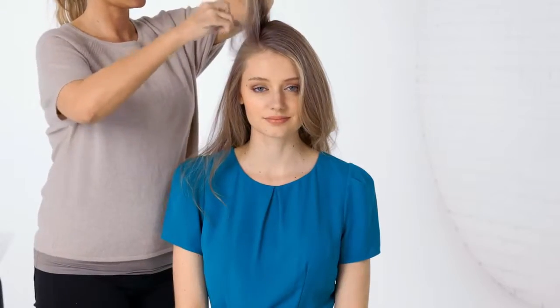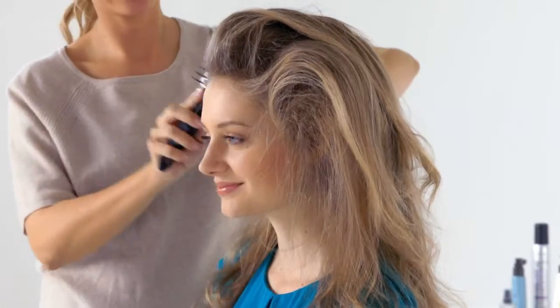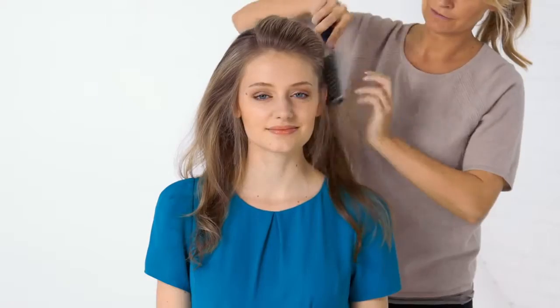Next, tease your hair to create volume. And then brush through it to smooth over the surface.